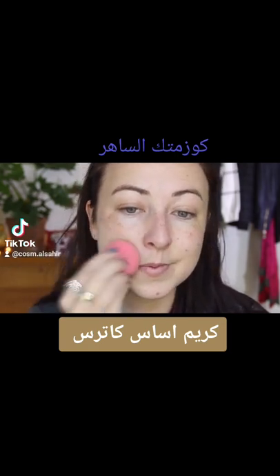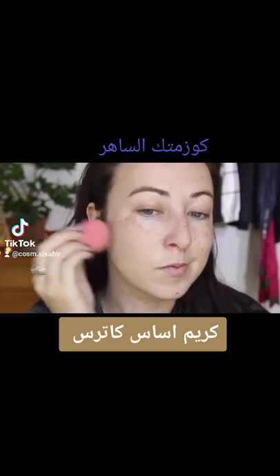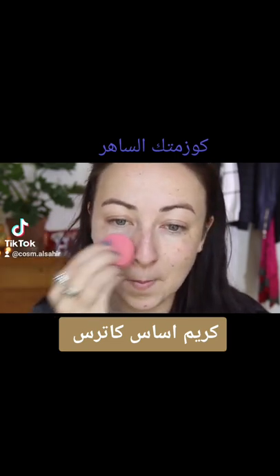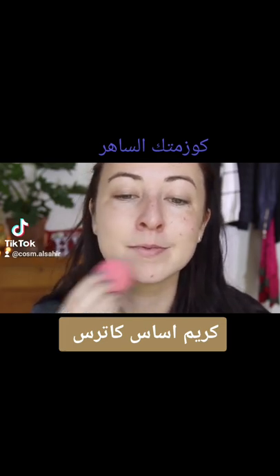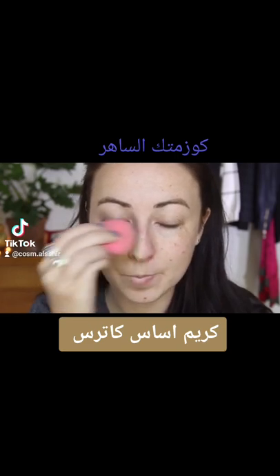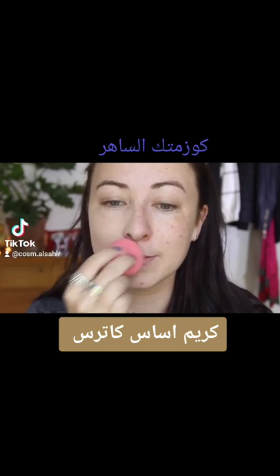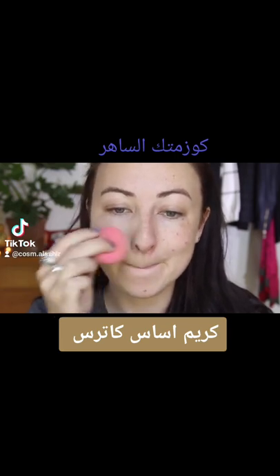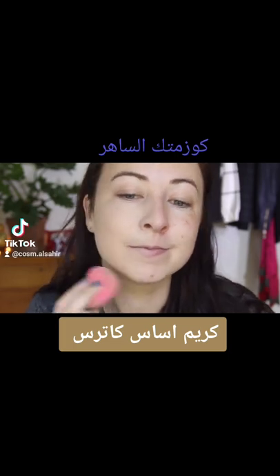I would say this foundation is medium to full coverage. It's also mattifying, so it is a little bit drying on my skin because I obviously have dry skin. But ladies with oily skin, I think this would work beautifully. It's also definitely buildable — it builds up really nicely. It doesn't get cakey because the consistency of the foundation is so thin. I really like that because you can just keep adding until you get the desired results and you don't get this insanely cakey look.